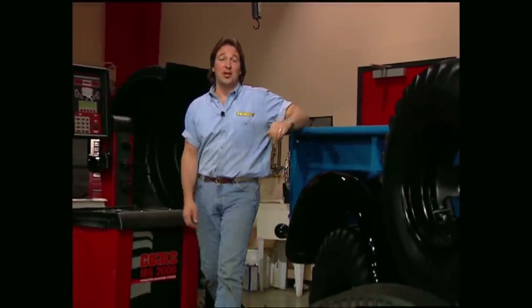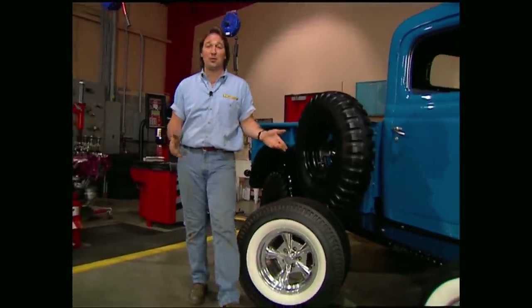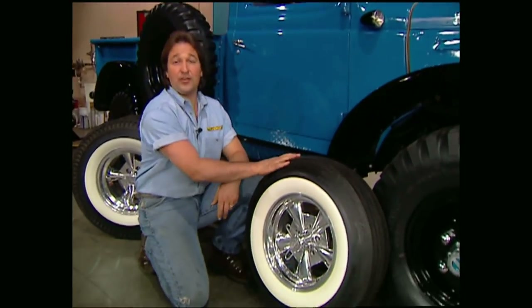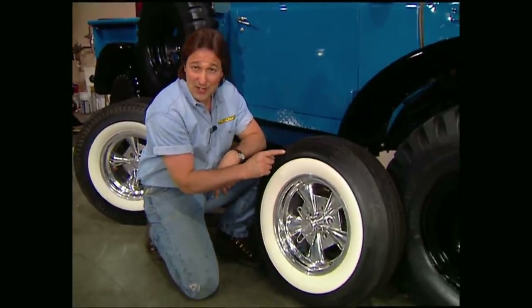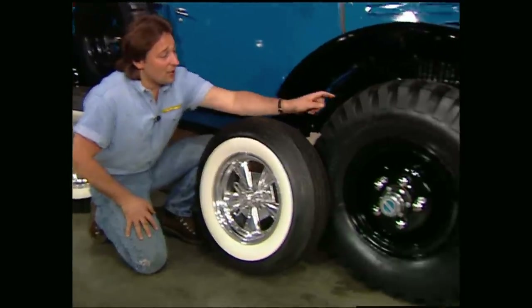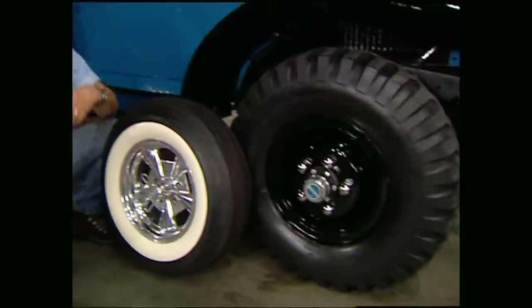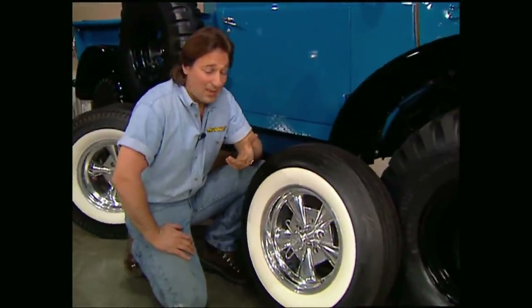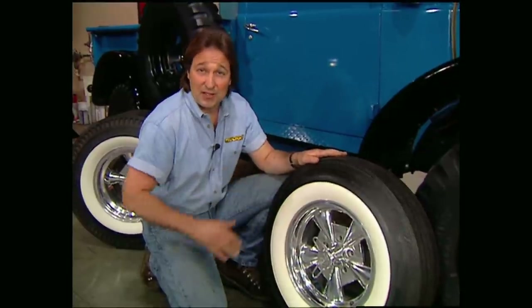A while back we turned you on to Raider Wheels and their cool white wall slicks, and you've probably been wondering where you can get a front tire combo to match. Look no further than Coker Tire, where you can get a wide white wall in a bias ply, or a BFG radial. They also carry classic tires for military vehicles, or just about anything that's had wheels since the beginning of time, so you can have the look of authenticity and still have the benefits of modern technology. Coker tires start at about $75.